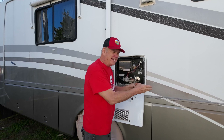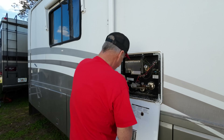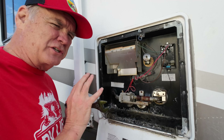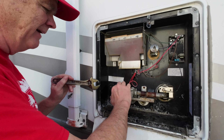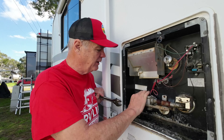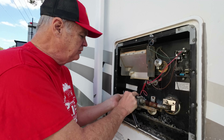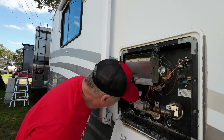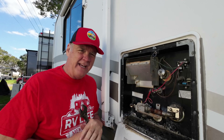Remember, we've already turned the LP gas off. However, there's still a little bit of pressure in the lines usually, so we're going to do this very slowly and let that pressure bleed off. This was extremely tight and it took us a few minutes to torque it loose. These fittings have been on there for 20 years, so it was very, very tight. I really don't smell any gas or feel any gas coming out, so we're in pretty good shape.